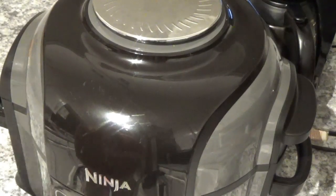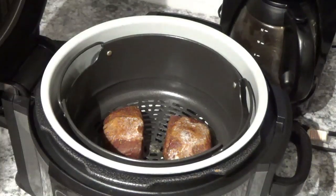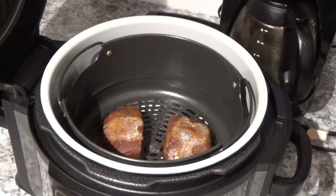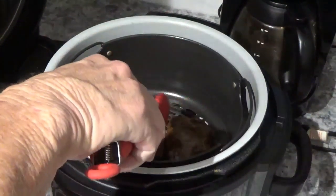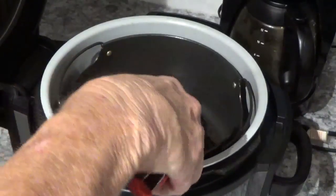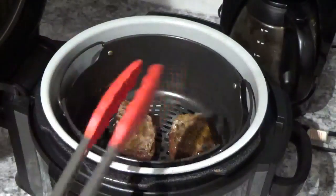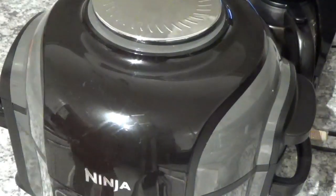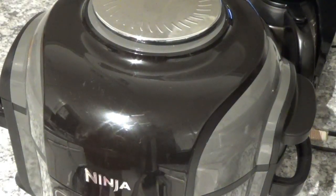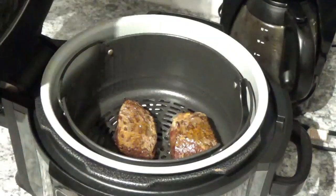Now it's been just a little bit over 6 minutes. I'm going to take a look at them and see what they look like. They're coming along nicely. When I'm cooking anything like this, I always like to flip it over. Those look great — it even looks like they've got little seared marks on the bottom from the Foodi pan. I'm going to turn them over and let it go a couple more minutes, then get out my thermometer and check the temperature. About 3 minutes left out of the 12.